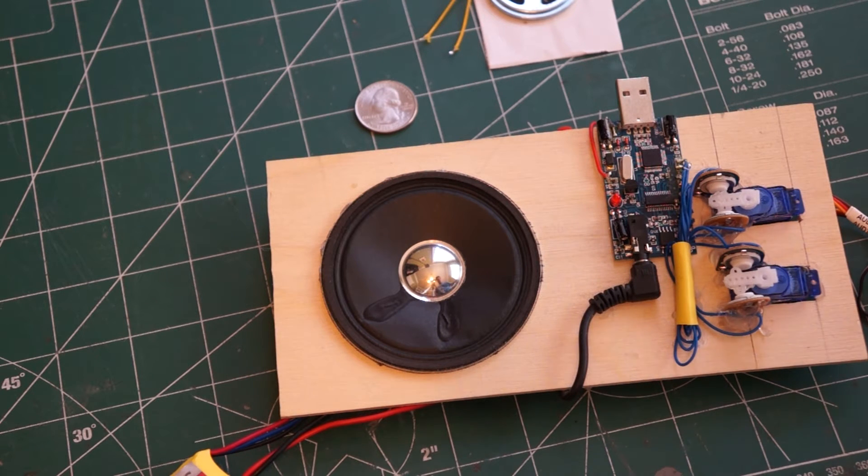The way it works: every single time you press one of the buttons, it rotates to one of the sounds in the bank for that button.